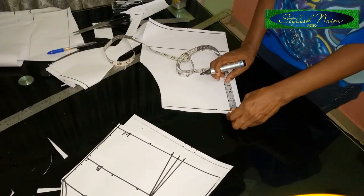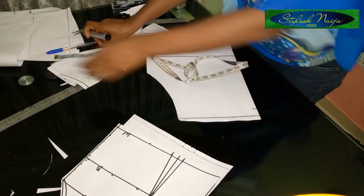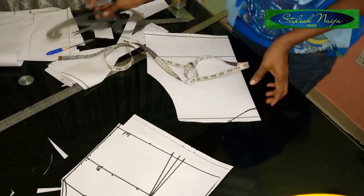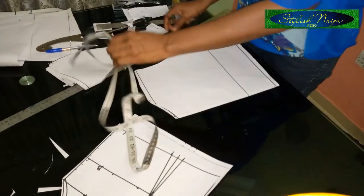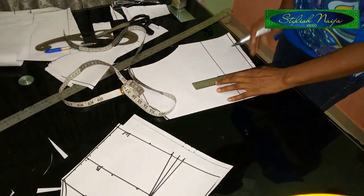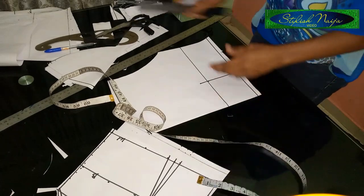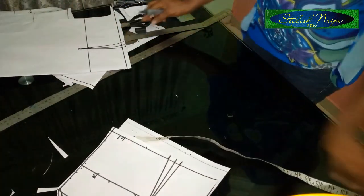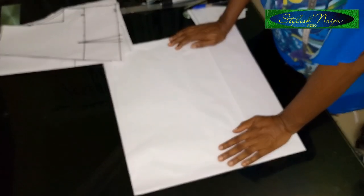For the back neckline I'm going to use a one inch depth, or 1.5 — it depends, but one inch is okay. Next I'll insert the dart for the back pattern. This point is just about one inch upwards. I'll keep the back piece and come back to it when we're about to fix the collar.